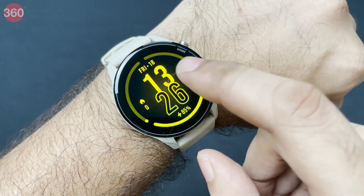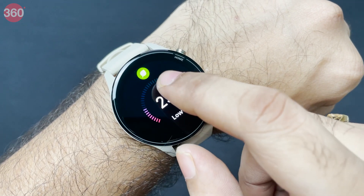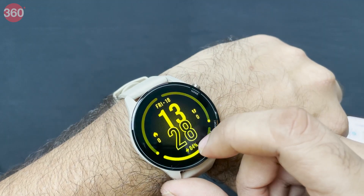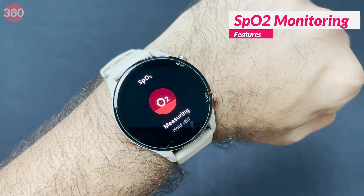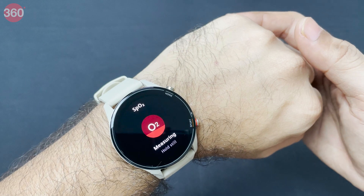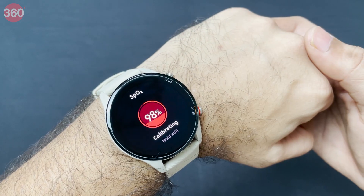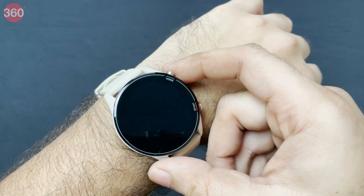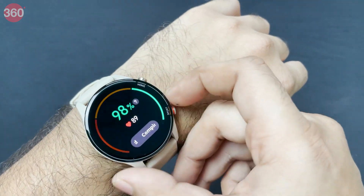Let me quickly run through the UI. Swiping shows heart rate, stress level, sleep data, and temperature information. Swiping up from the home screen opens the quick control center. I'm testing SpO2 tracking now — this is something we'd expect on a fitness device especially during these times, and the previous Mi Watch Revolve did not have it. The reading does look accurate; for a healthy individual SpO2 should be above 95, and that's what it's showing.